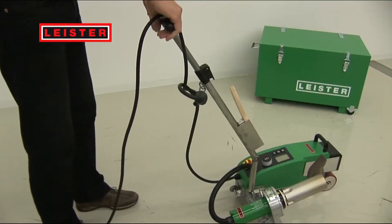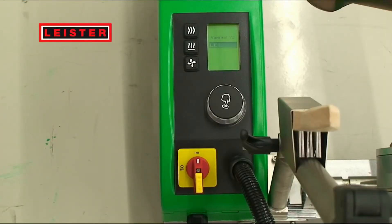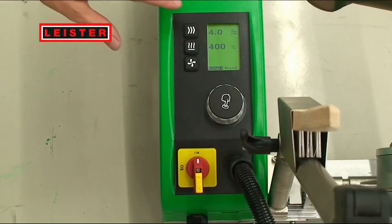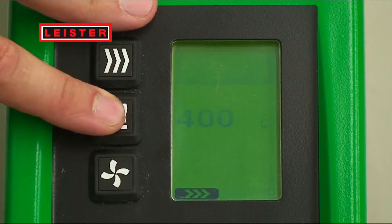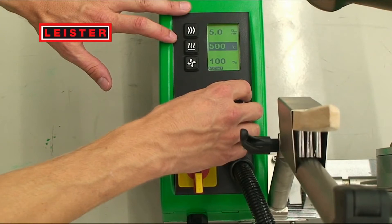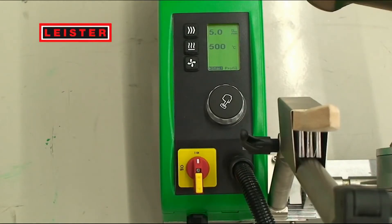The intuitive handling makes starting up easy. The large display and the operator interface have considerably improved the overview. It is extremely easy to set the speed, temperature and airflow welding parameters with the buttons and the turn and push E-drive. The E-drive helps you navigate and confirm. Pressing the E-drive starts the welding machine. The graphic bar shows you how long it will take until the set temperature is reached.